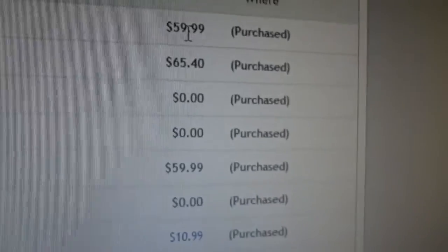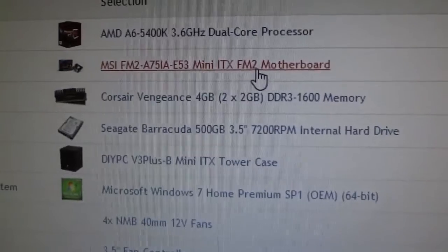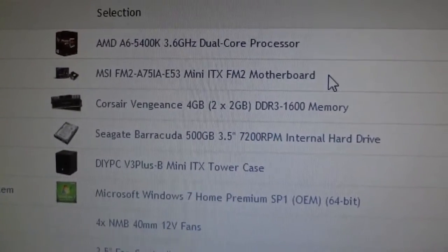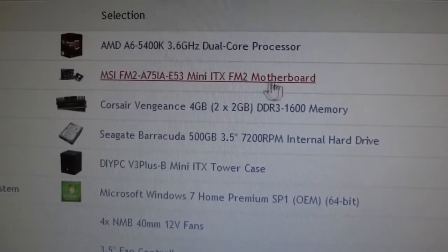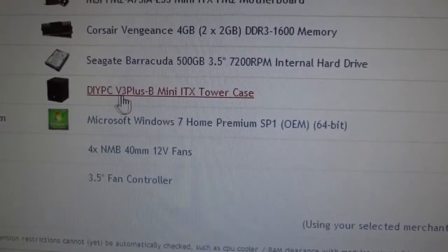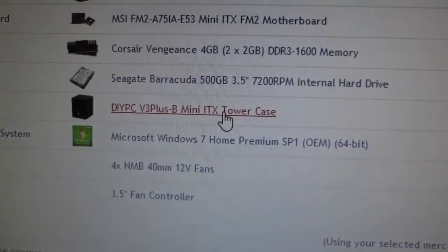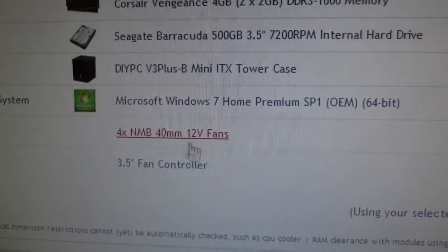This was only $59.99. And I have this in an MSI Mini-ITX motherboard that I got on eBay — open box, I think, so it had already been opened but never really used. The hard drive that I have, I'll put in a DIY PC case, sometimes called the Rosewill V3 Plus BE Mini-ITX. That's actually one of the smallest cases I was able to find that supports a standard power supply. I also have four 40mm fans and a fan controller.